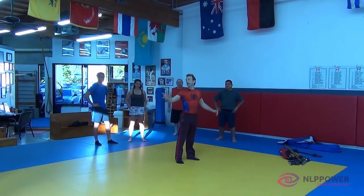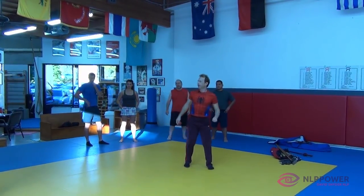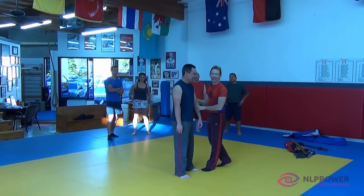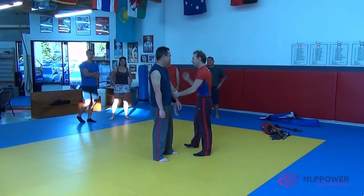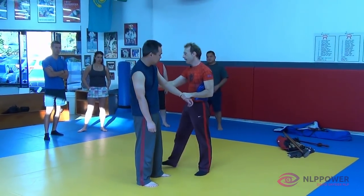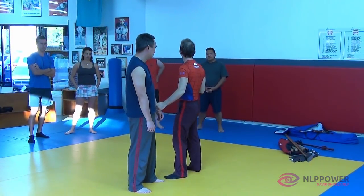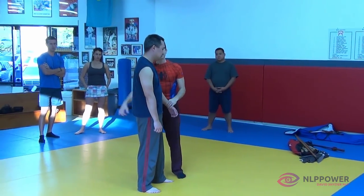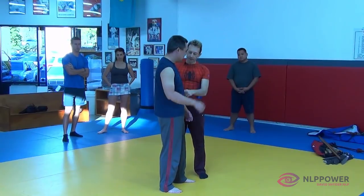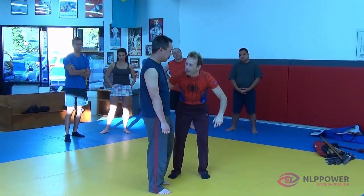Yang meridians open the body. You saw what happened when I activate the Yang points. The sun hits the back - it's a Yang meridian. If I just tap his back, see how he wants to open up? But if I tap the front, see how he wants to fold?